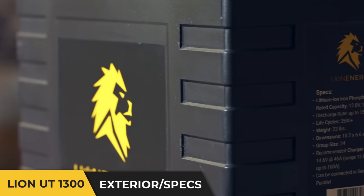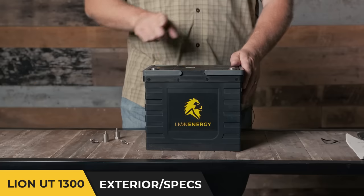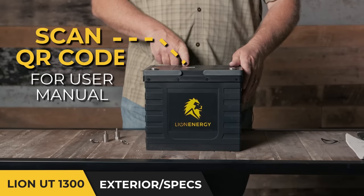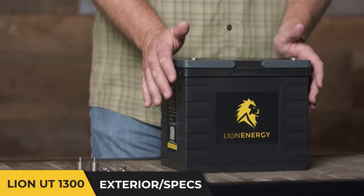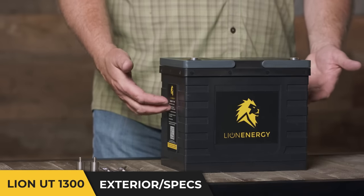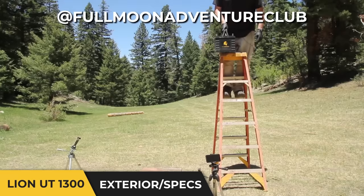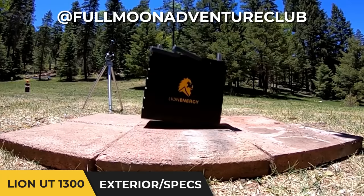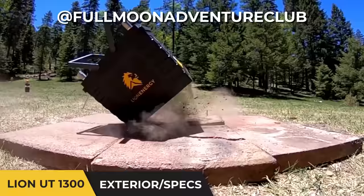You'll also notice that we have all the key specs printed on the battery itself. If it's already installed and you can't get to it, you can always take a picture of the QR code and go directly to our website to download the user manual. This battery has a case made of very strong and durable ABS material. We recently had one of our YouTube affiliates release a video showing this battery drop from quite a distance onto a brick block — and it was the brick block that broke.